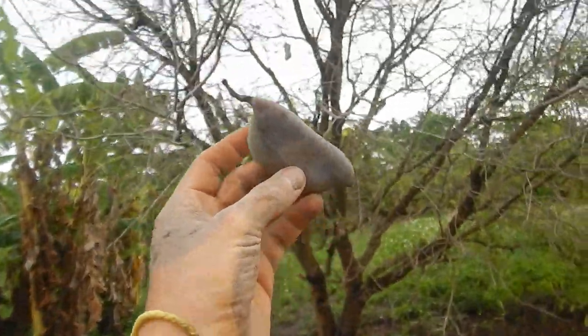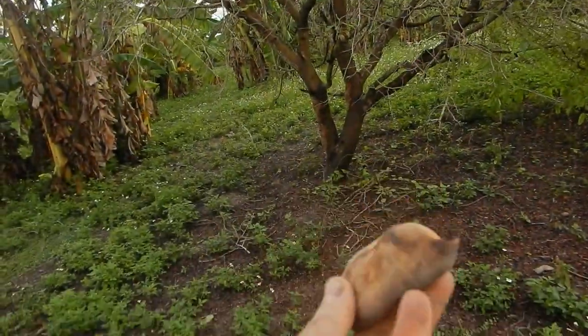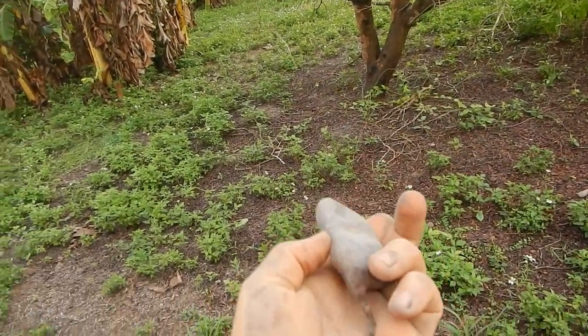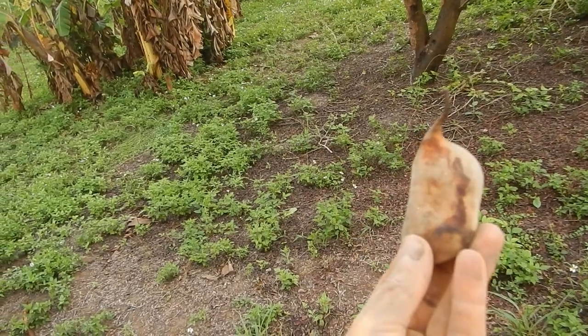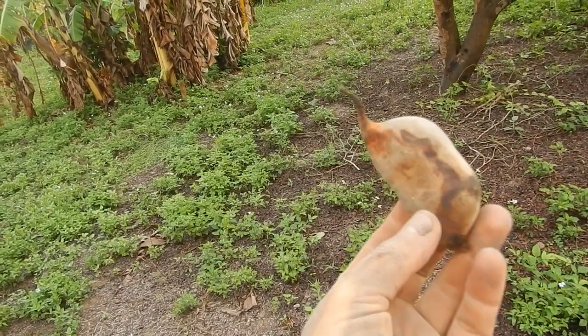I can still enjoy tamarind from the tree. There's still some left, it's really good. The sour tamarind for making a chili — like mixing this stuff with chili. It's a very nice thing for your steamed vegetables.